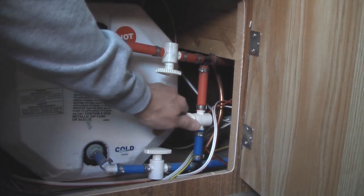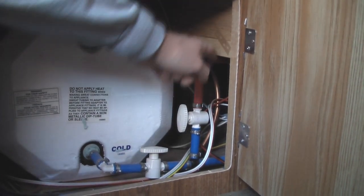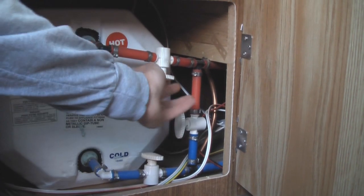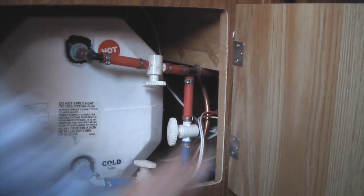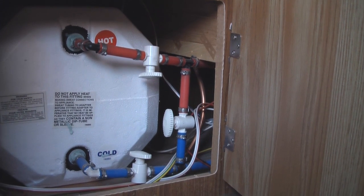All I'm going to do here is open up the bypass valve so that the cold water immediately runs back to the hot. Then I'm going to close both the inlet and the outlet for the hot water heater. So essentially we'll be winterizing everything from here to the right without letting any antifreeze go into the hot water heater itself.